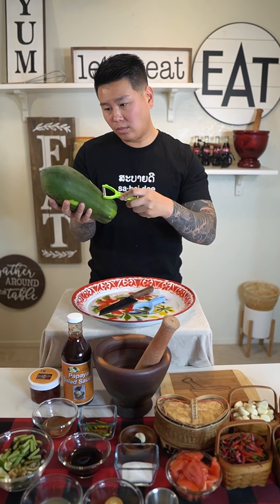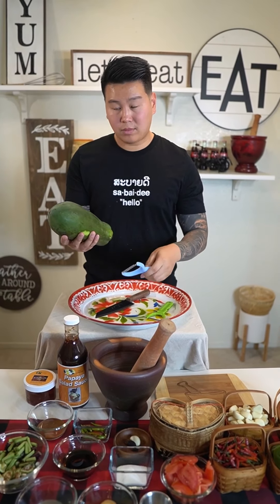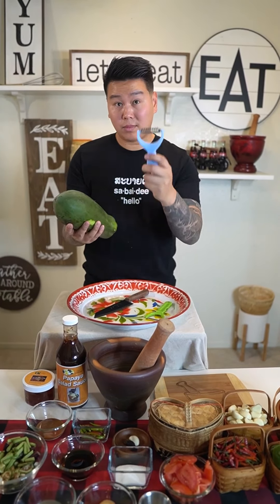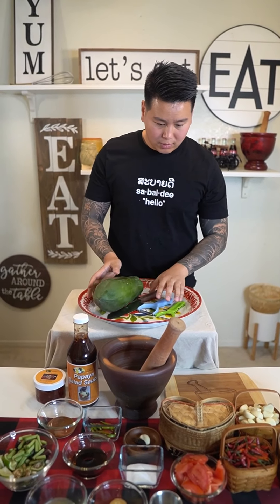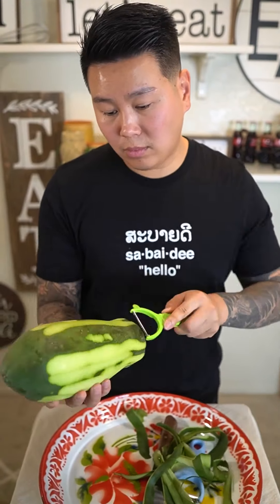Let's get started. First you're gonna need a papaya peeler, second you're gonna need a papaya shredder. Now if you don't have a shredder, you can use any kind of knife — you have to be very very careful, it does take practice. Let's get started by peeling our papaya skin. Once it's finished it should look beautiful like that.